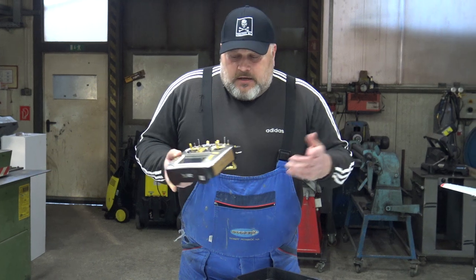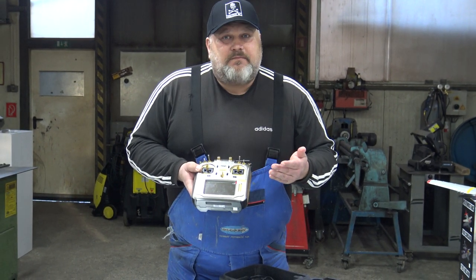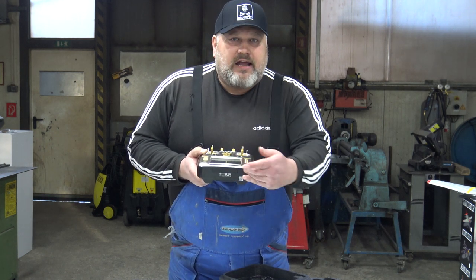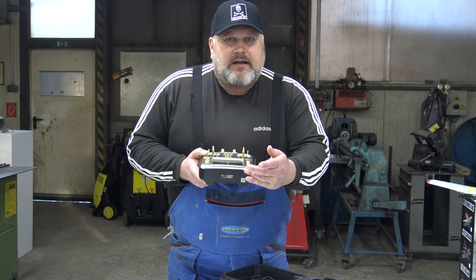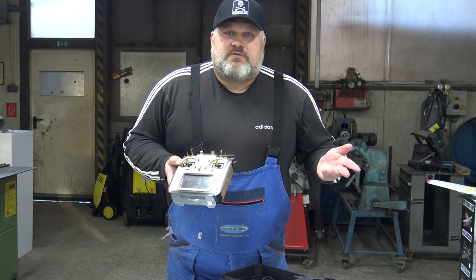It does have a foldable handle and all the connectors that you must have on this radio. You can connect it to the computer and set it on the computer, or you can set it by hand. Down here you have the slot for the SD card, for charging the radio, and so on. Now - OpenTX. What does this mean?